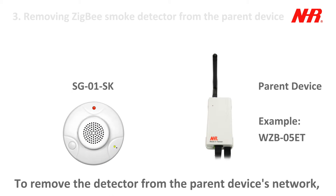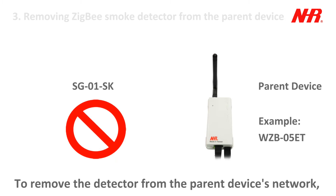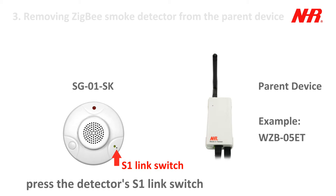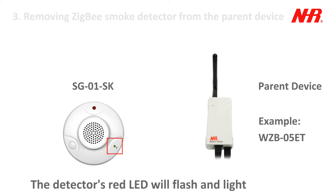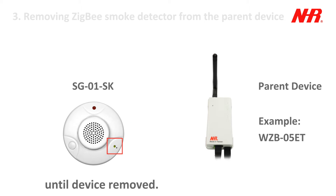To remove the detector from the parent device's network, press the detector's S1 link switch three times within 1.5 seconds. The detector's red LED will flash and light until device removed.